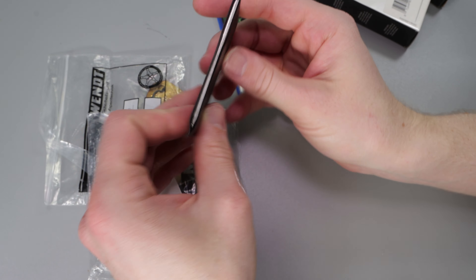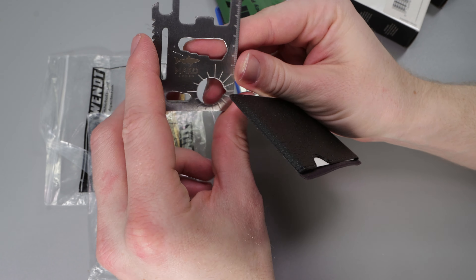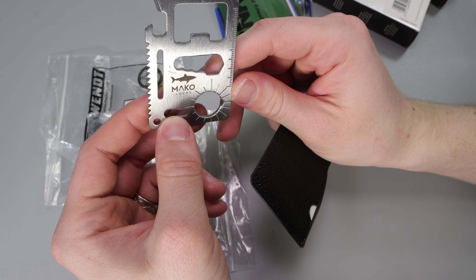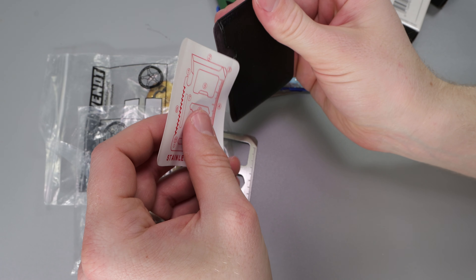Look at this one — we got one in a little case. It's made by Mako. That's actually pretty cool. It looks like that's actually pretty useful for several features. That's pretty cool, thank you for that.